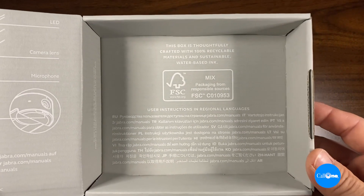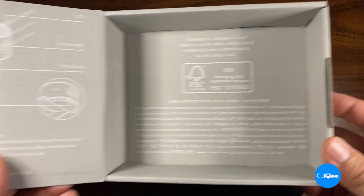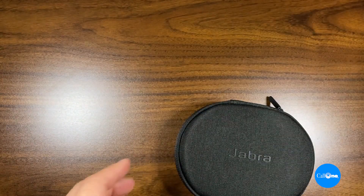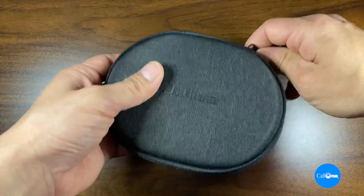This box is thoughtfully crafted with 100% recyclable materials and sustainable water-based ink, which is fantastic for our environment.